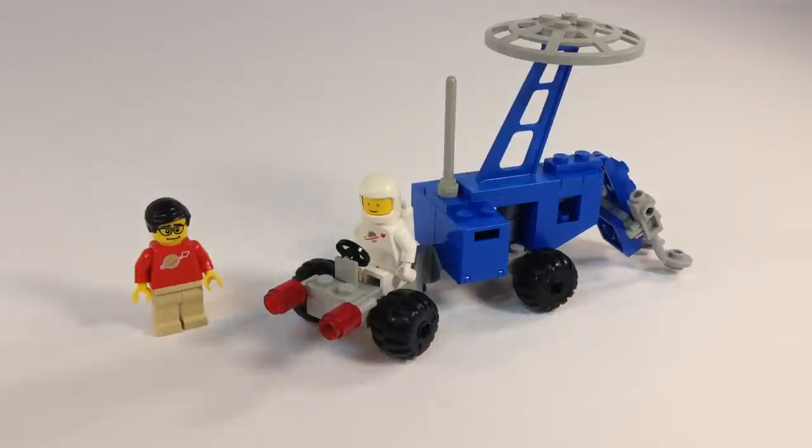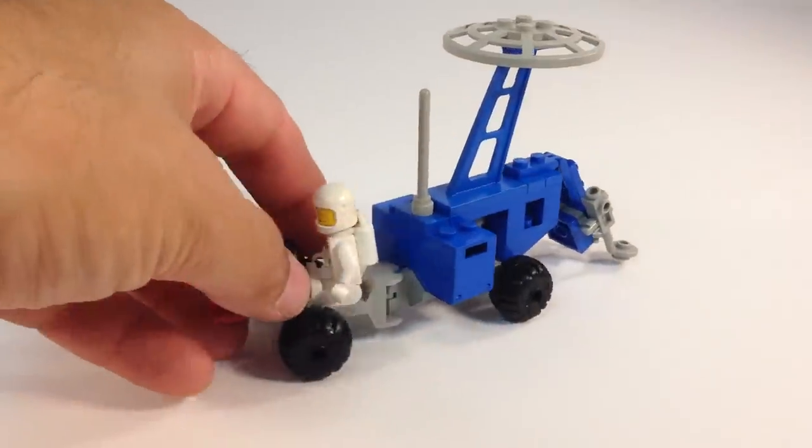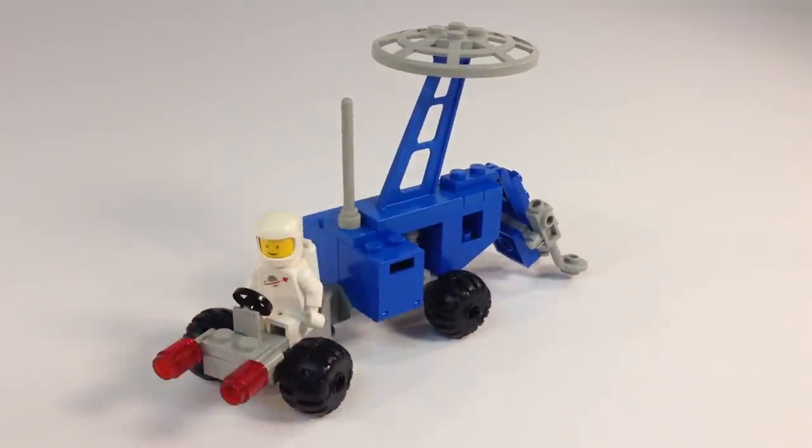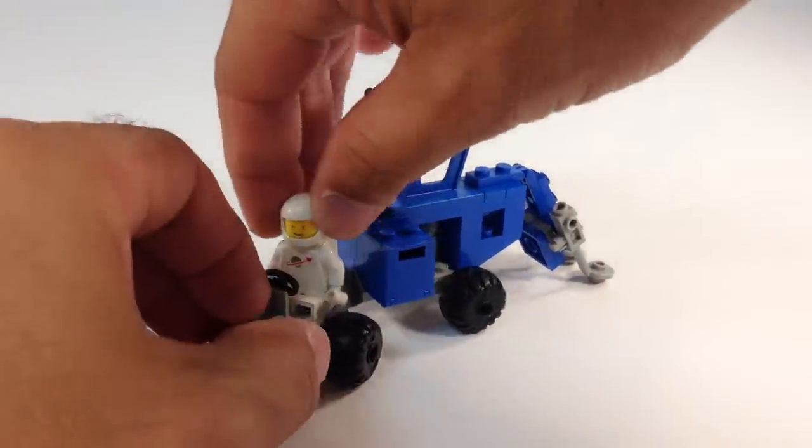Pretty cool little vehicle. He's going around on this planet looking for waves in the ground, earthquakes, and things like that. That's what seismology is — you're trying to figure out what's rumbling under there.